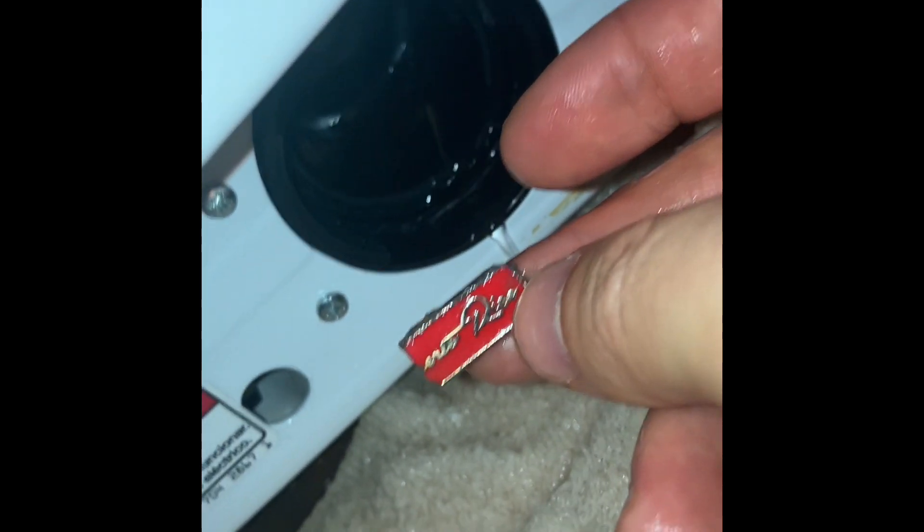I removed the drain cap successfully and also activated the drain function of the appliance. Just make sure your finger doesn't go too deep behind the cap, because the impeller will cut or hurt your finger. The only item I found so far was this item here, as you see in the video.